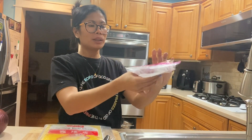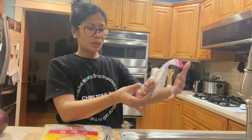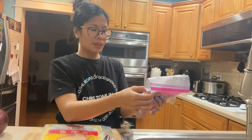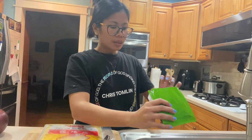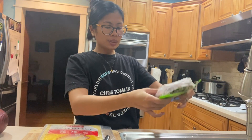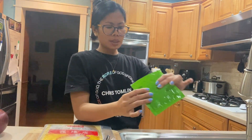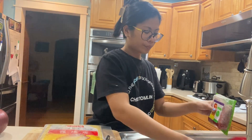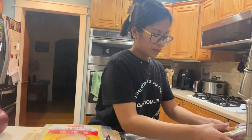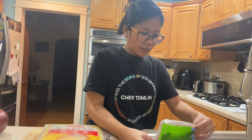Ito na lang yung natirang manok namin dito — i-gawing fried chicken. Tapos ito din guys yung aming corned beef. Bukas ko lang ito, akala ko hindi bukas. Ito na lang natin ilagay. Gagawa ko guys ng lumpia.